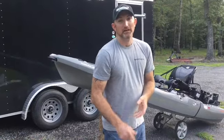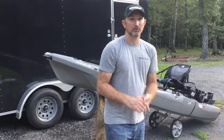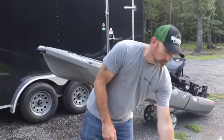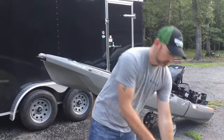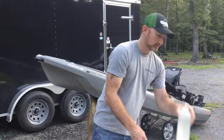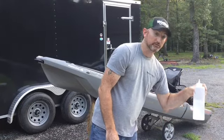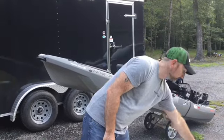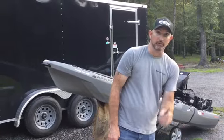It's James from One Objective. We're going to be putting on the Kayak Kill Protector on my Bonafide SS-127 today. Some of the tools you're going to need are a heat gun, your kill protector, some thinner, acetone, 200-grit sandpaper, a rag, and a Sharpie.